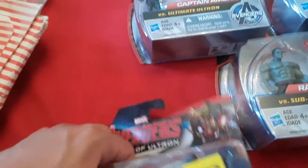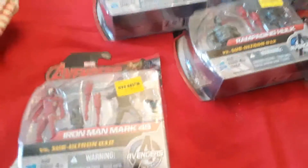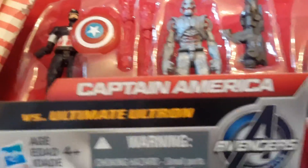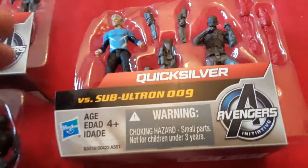So first, because he's cool, we're going to unbox — I am Iron Man. Okay, there's the unboxing. We got Iron Man, Captain America, Hulk Smash, Ultron, and Quicksilver.